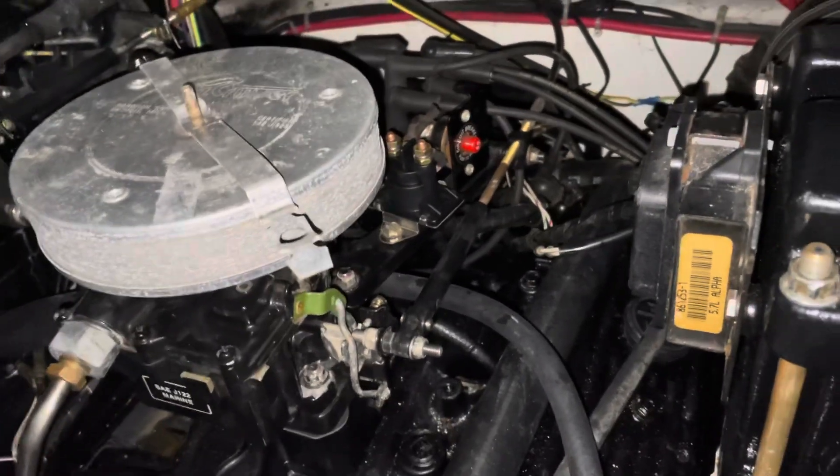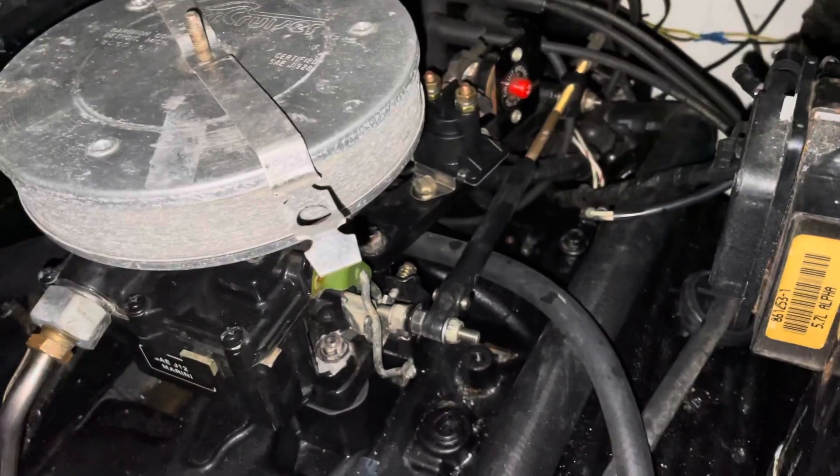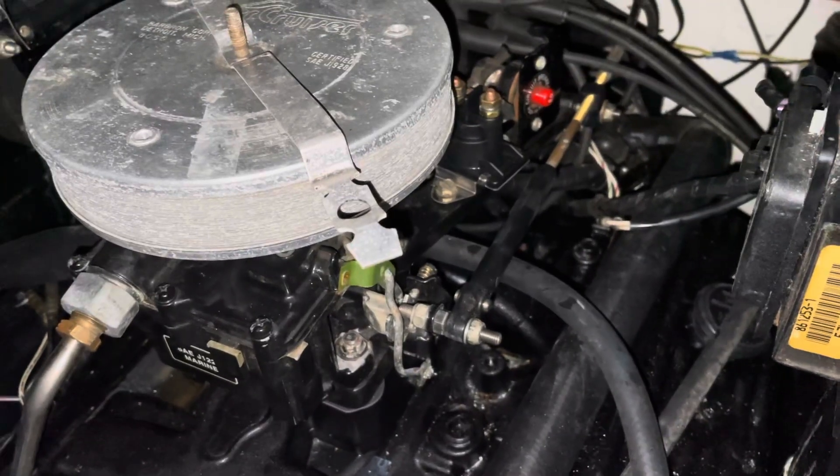Hello, welcome to another video by LSX Engines Tuning Marine. In this video, I want to show you how to adjust your idle speed or idle quality on a carburetor.